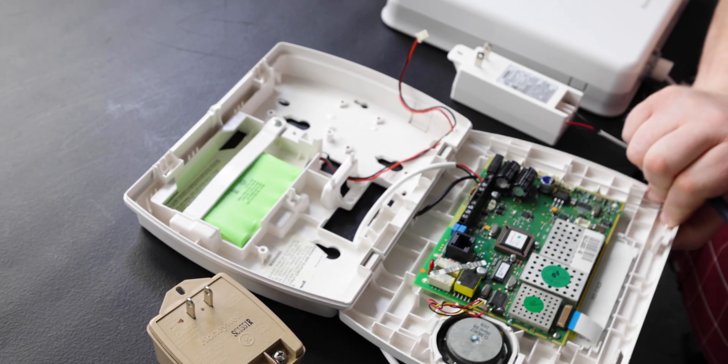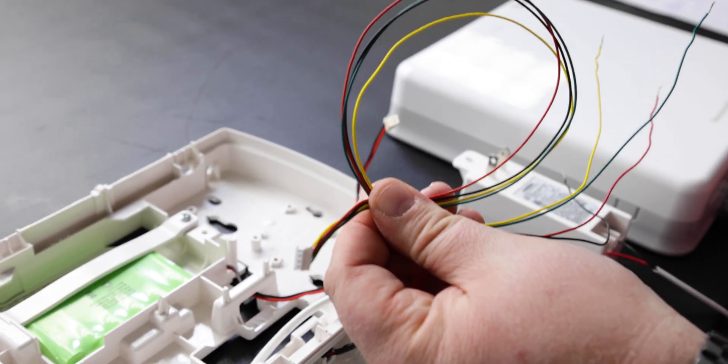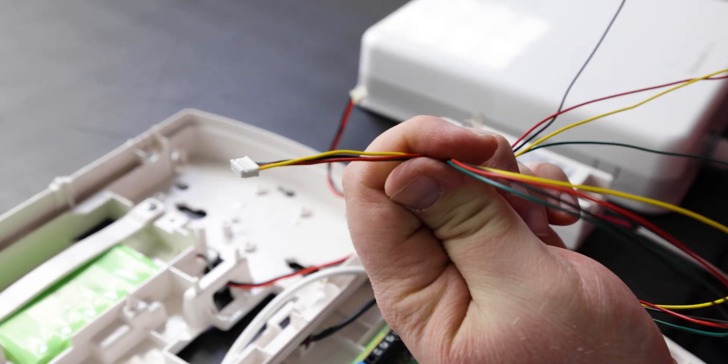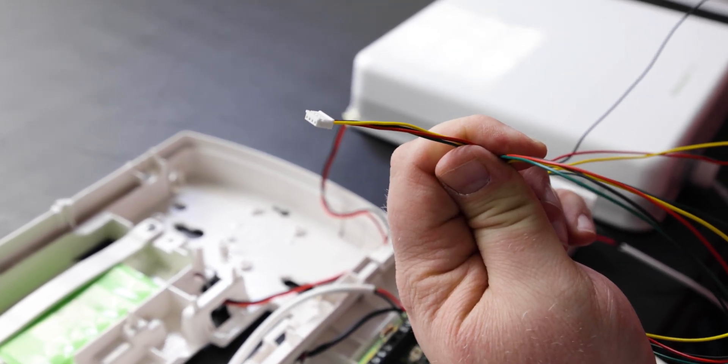This will then ensure that your panel is completely powered down. Once the panel is powered down, you're going to use the Lynx GSM EXT-CB cable. Notice that there's four wires coming out of this cable. We're only going to be using red, yellow, and green for this installation.